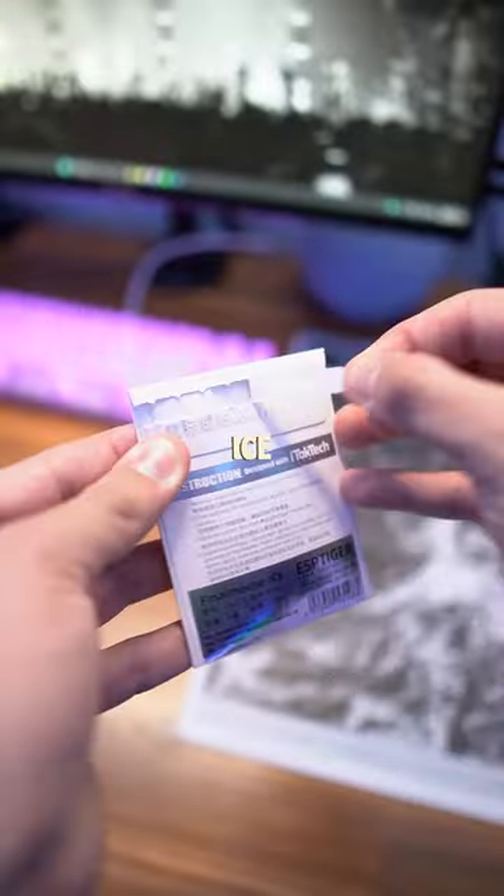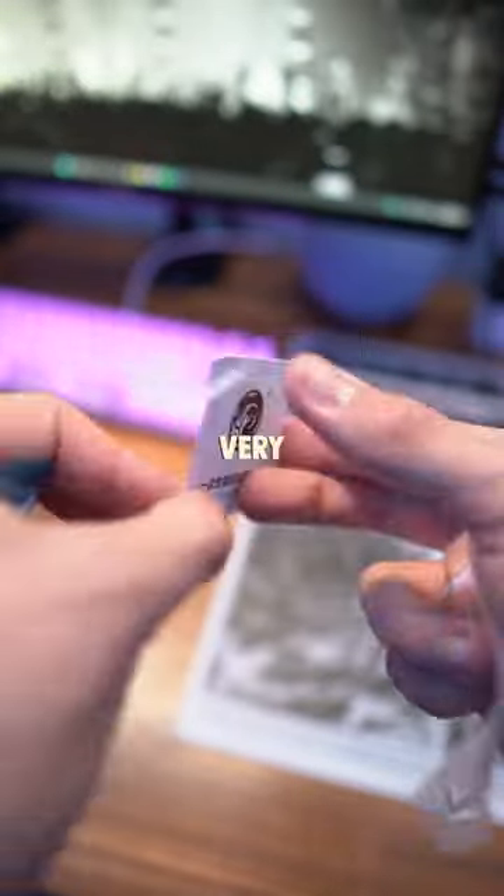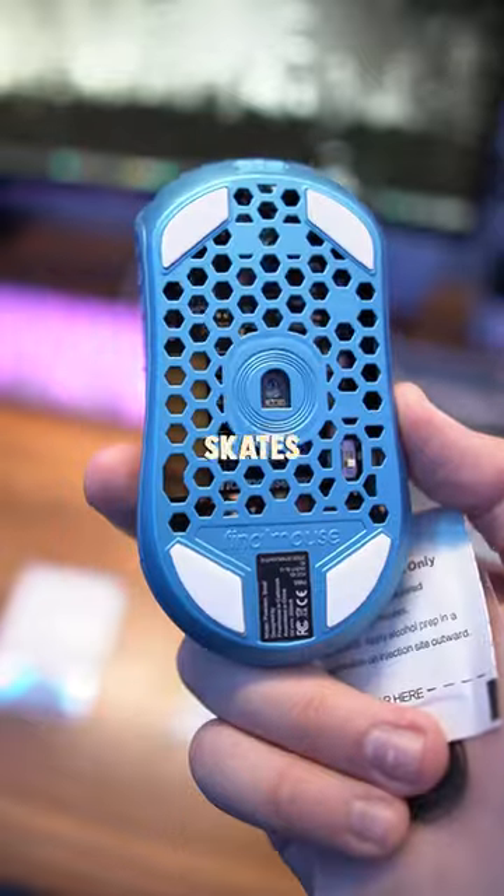After a few days of waiting, I finally got my Tiger Ice mouse skates in the mail. The packaging was very simple, with an alcohol pad and these skates included.